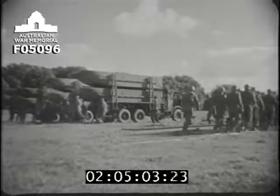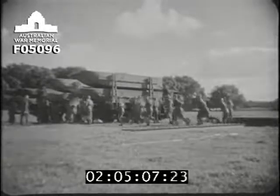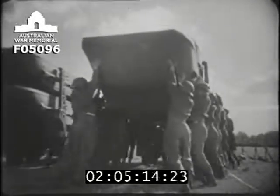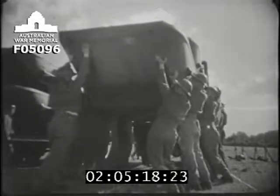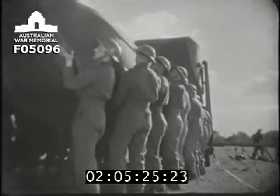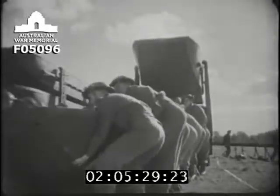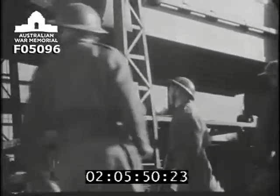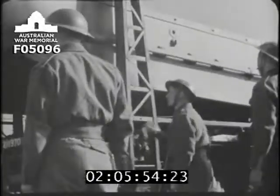The third squad consists of an NCO and twenty men. The minimum required to carry a pontoon is eighteen men. They first remove the lower pontoon, which rests on rollers and is free to move. Working together, they slide it out, lift it clear, lower it gently to the ground, then lift and carry it away to the launching site. The party returns and four men wind down the top pontoon onto the rollers, taking care to keep it level. It is then unhooked from the winches and unloaded in the same way as the first.